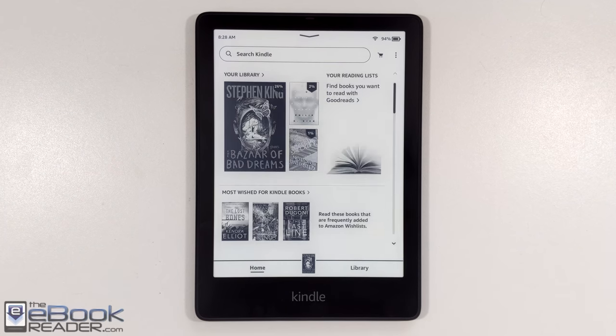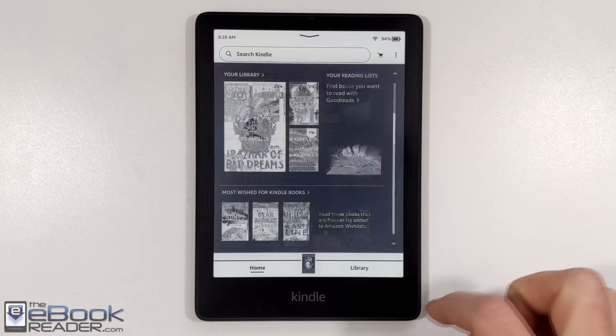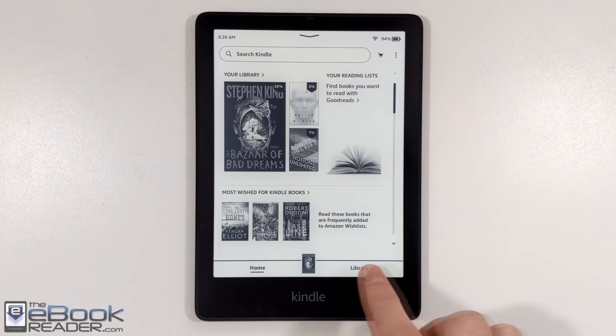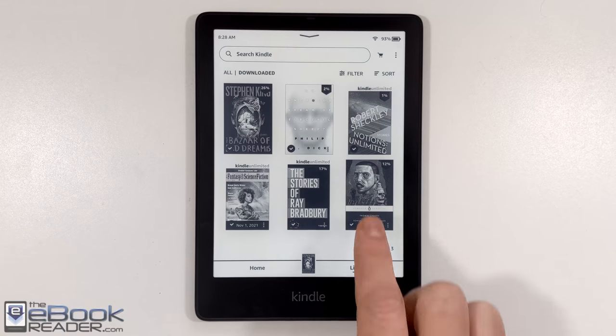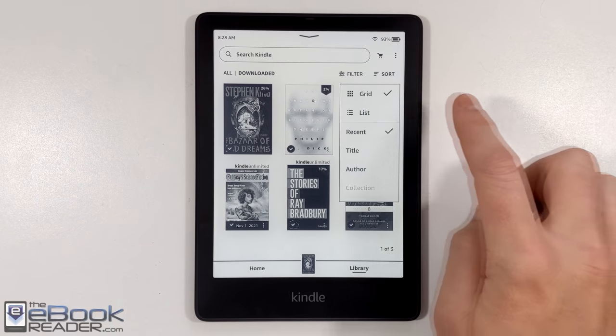Hi everyone, Nathan here from the eBook Reader blog. For this video, I'm going to give you guys a review of the Kindle Paperwhite Signature Edition. I've already posted an in-depth review of the Paperwhite 5, so I'm not going to rehash all that here. What I'm going to do is talk about the differences with the Signature Edition from the Standard Edition.